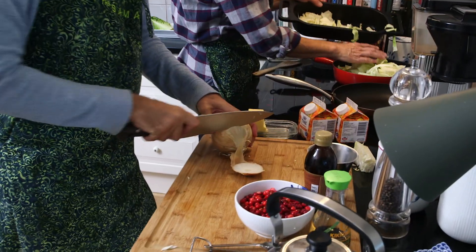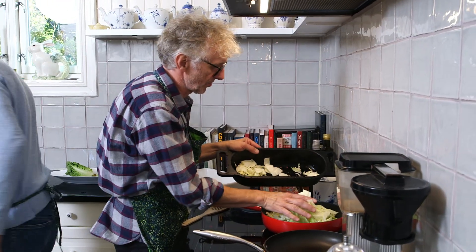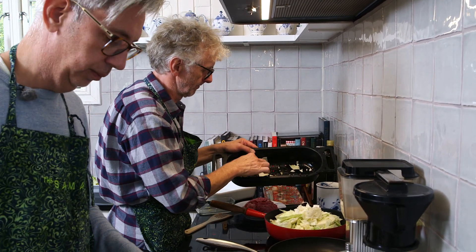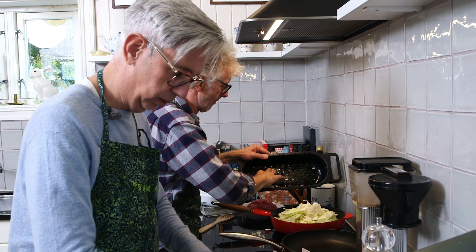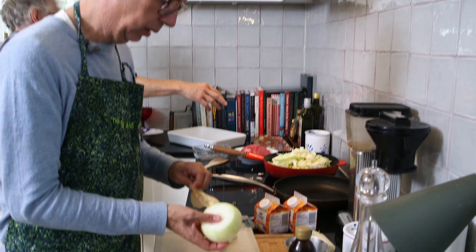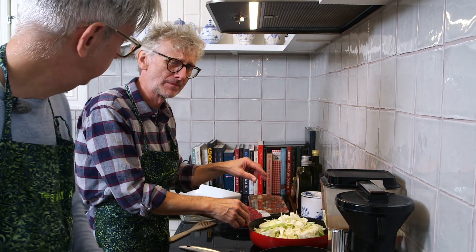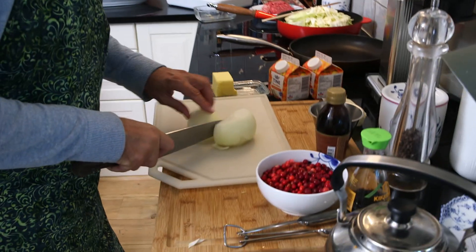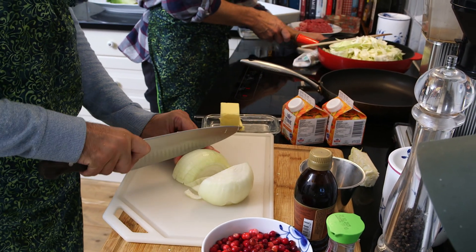In the meantime I'm going to chop the onion. Shouldn't I be able to turn it around? You will be able to — does it shrink? Yes. And one for me. So I'm going to chop the onion.